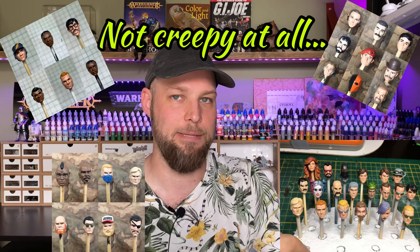Over the past years of customizing I've painted a lot of custom heads — not just for me but also for friends of mine. In this video I want to show you my process, so without any further ado, hit it!